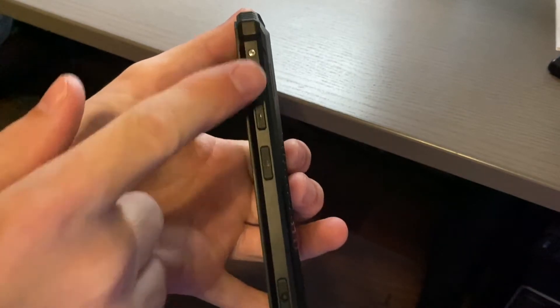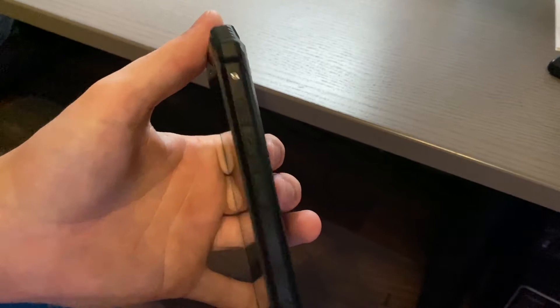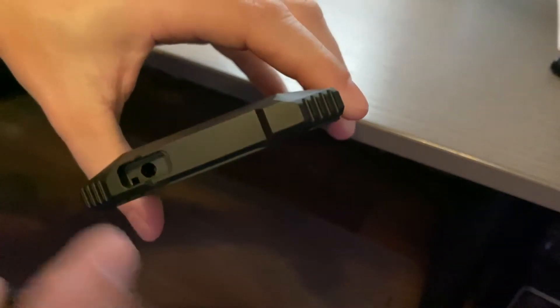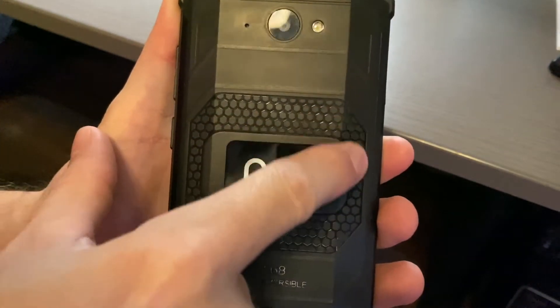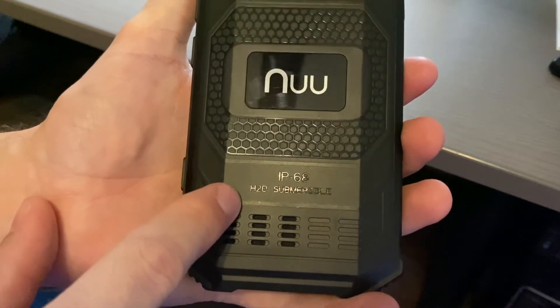On the bottom we have the microphone and a covered micro USB port. On the other side there are more exposed screws, a dedicated camera button, a power/sleep key, and volume up and down. On the top there's a headset jack — also covered. You can see the LED indicator right through the cover, which just pops out. On the back it's a rubber material with a little grip, the NUU Mobile logo — which is a fingerprint magnet — and the rear speaker. It says IP68.